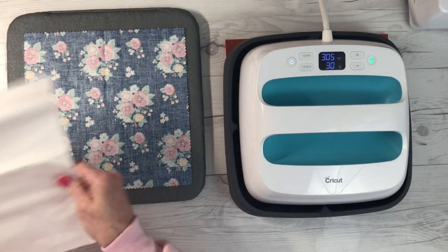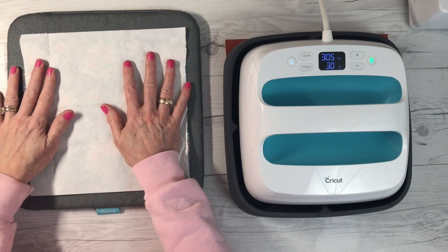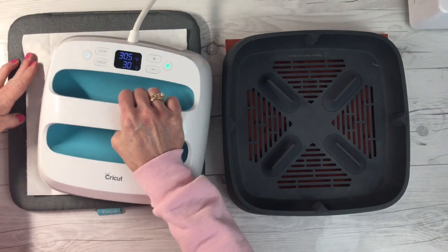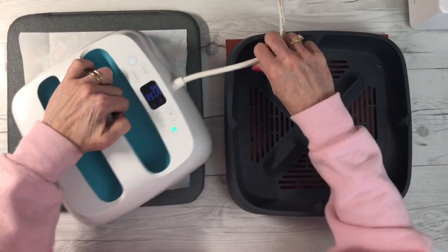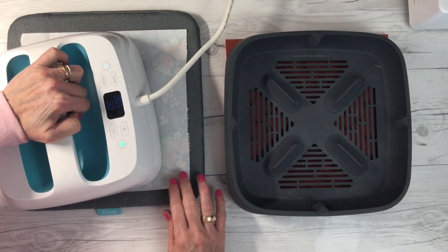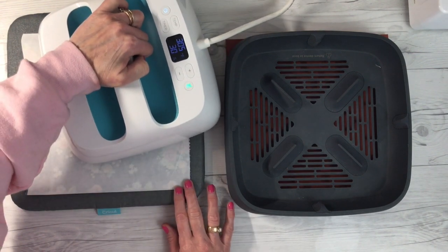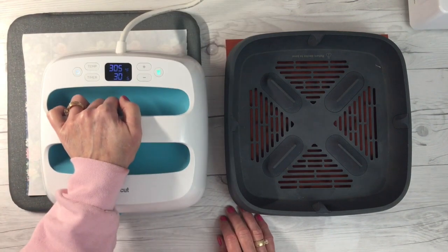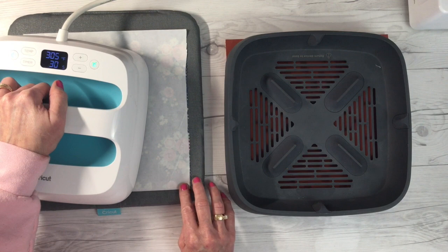I'm going to turn it over and press on the wrong side some Heat'n Bond Lite Adhesive — I'll show you the packaging in just a moment. The Heat'n Bond Lite Adhesive has a paper side and a rough side. You're going to put the rough side down on the wrong side of the fabric. Use your EasyPress at 305 — it just takes a few seconds to get it to adhere. Keep the press moving; don't leave it in one spot, but hold it for a couple seconds and then move it around.